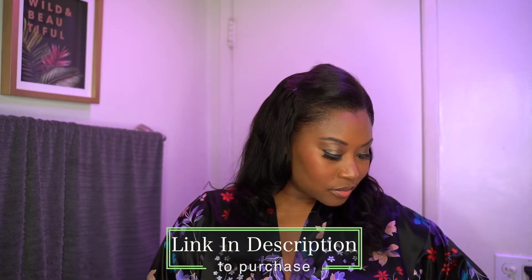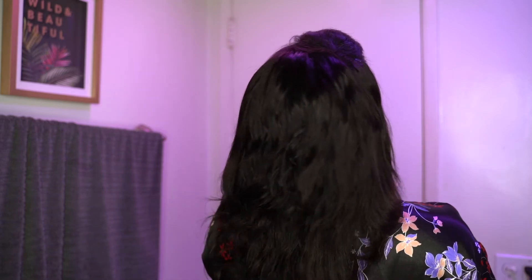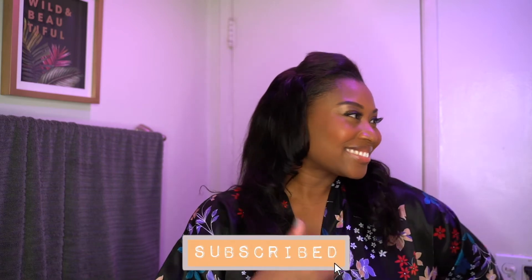Make sure you leave me a comment and let me know what you think about this unit. Let me know if you rock U-part wigs. If you're new to my channel, make sure you click that subscribe button and turn on your post notifications so you're not missing any of my videos. Also leave me a comment letting me know if you want me to review the ombre style in this UNice U-part wig. Until next time, see you later — bye!